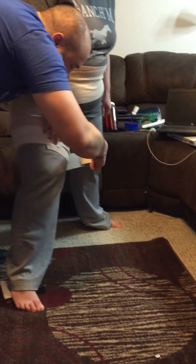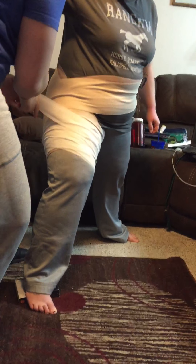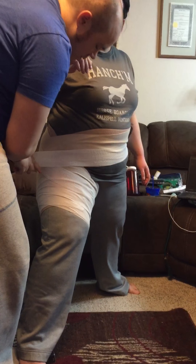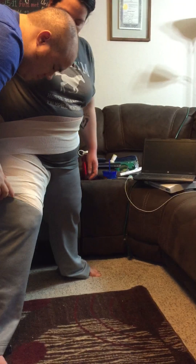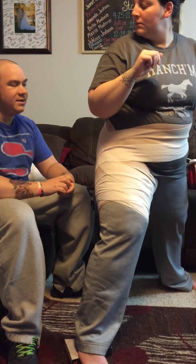You want to make sure that you cover the whole thing. Just like that, and then you are all set to go.